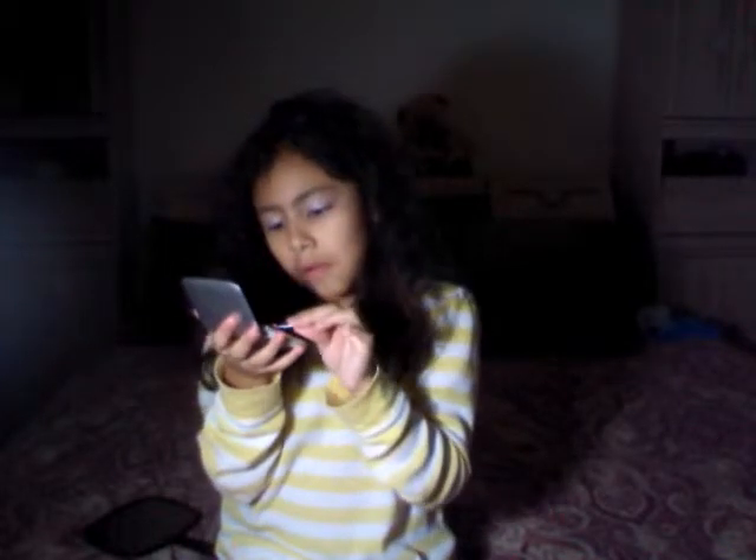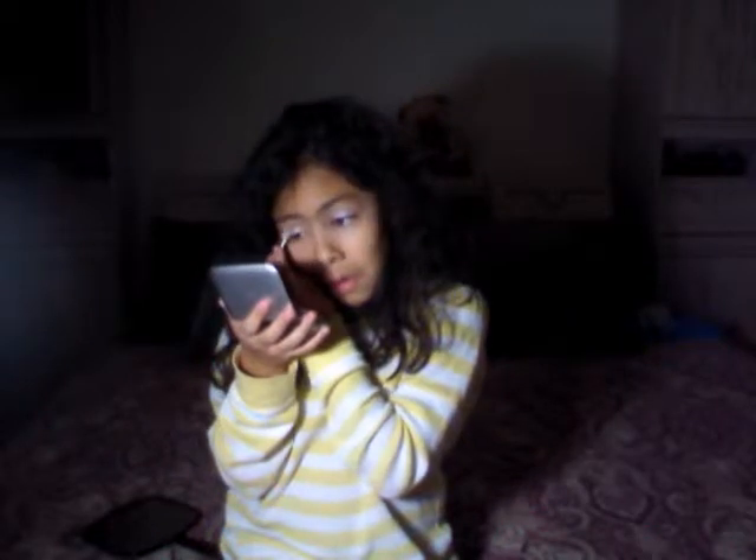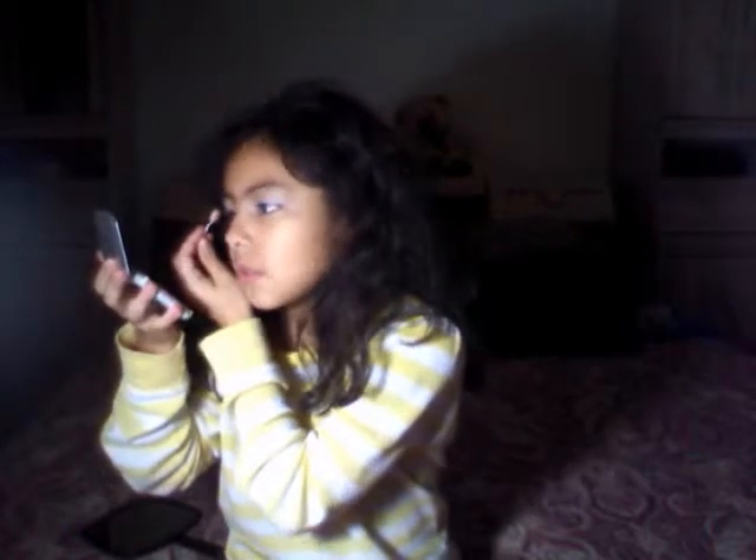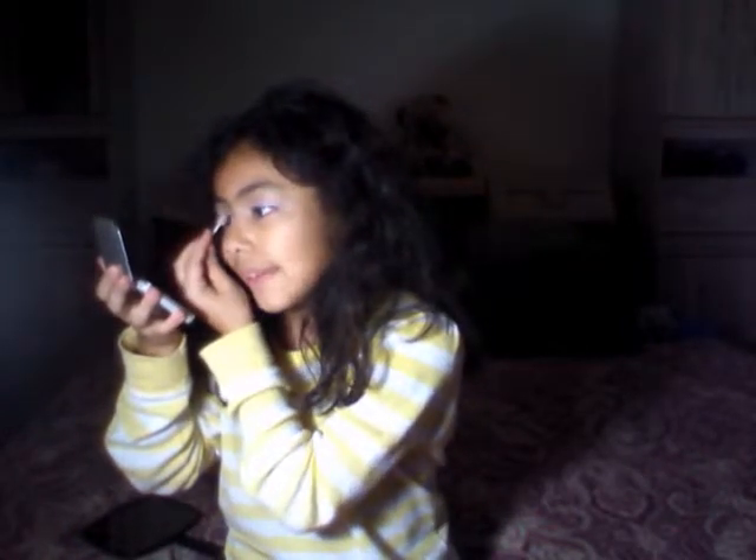And then you go to your right hand. You can do the right hand.